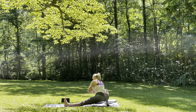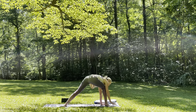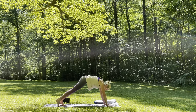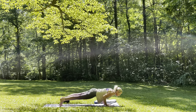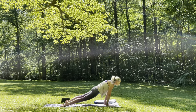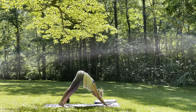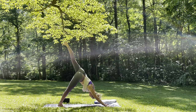And then as you exhale, plant the hands. Start to walk the hands towards the right foot. Go ahead and step it back, high plank. Inhale. You have the option to drop the knees or lower down into Chaturanga. Inhale, upward facing dog. Exhale, roll it back, downward facing dog. Lift the left leg up towards the sky, finding a three-legged dog. Open up the hip.